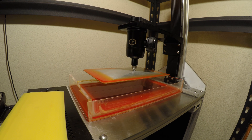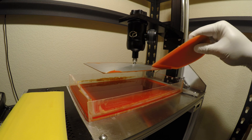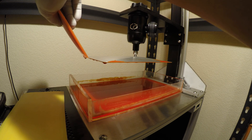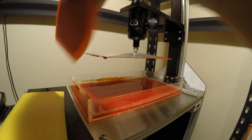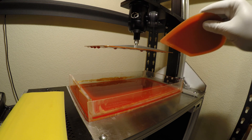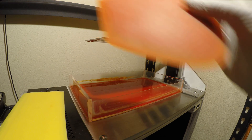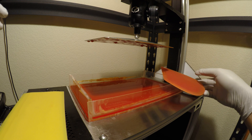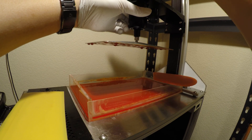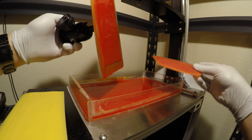Now let me begin scraping some of this excess resin off. The build plate is sloped so it doesn't collect that much resin, but it still collects some. Let's get this off — that looks pretty good.